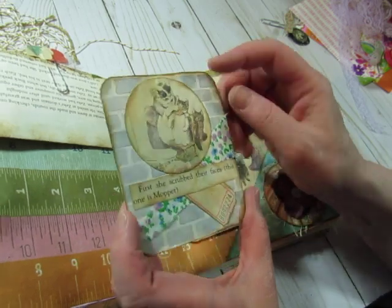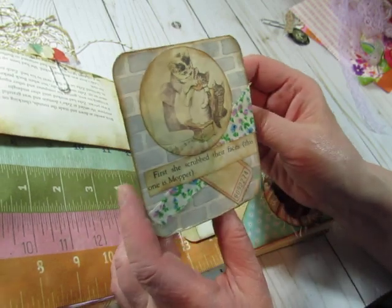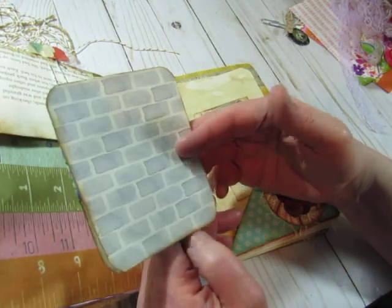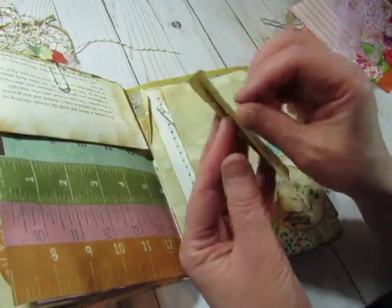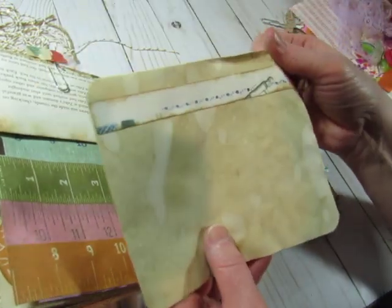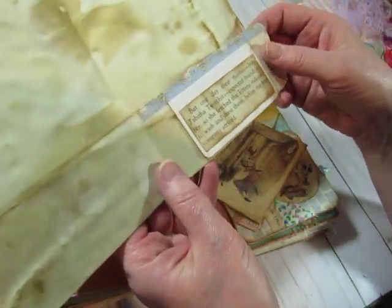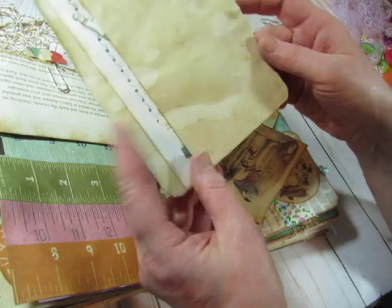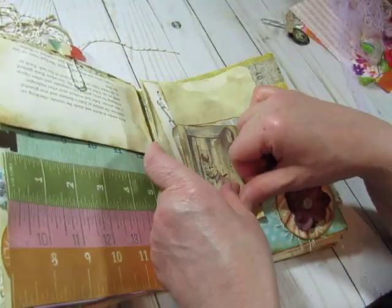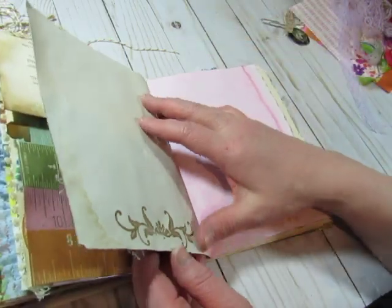Here is the Three Little Kittens — well no, it's Beatrix Potter. Tom Kitten, probably. Fun. This is great. I got quiet because there's just so much to look at — just looking at everything.